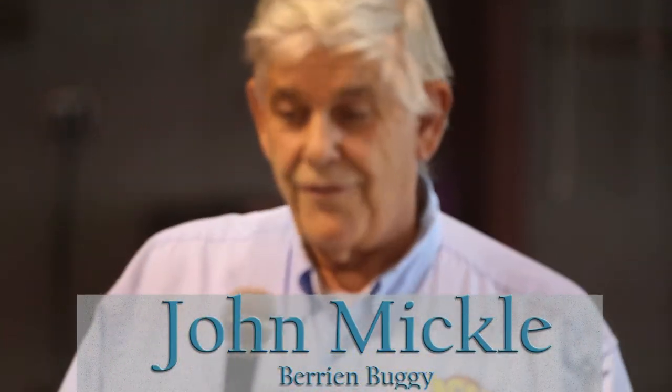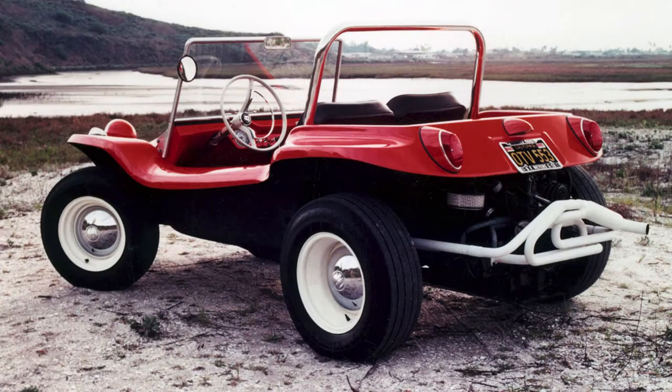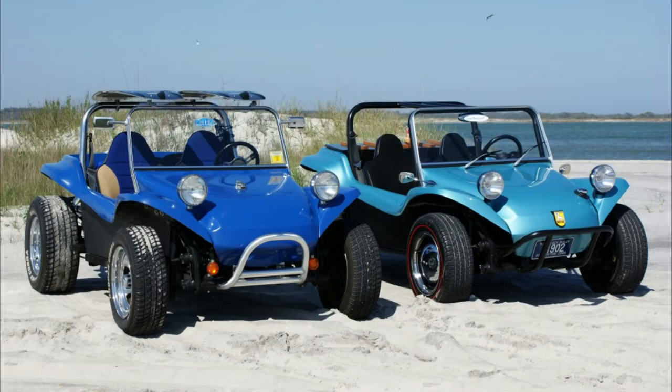After Bruce Myers invented the dune buggy — the original Myers-Manx — the whole hobby kind of took off. In the 70s into the 80s, there were hundreds of manufacturers, all different varieties and shapes, and it seems like almost everybody had to have a dune buggy. Then it kind of lost its glow for a while, and the whole industry shrank.